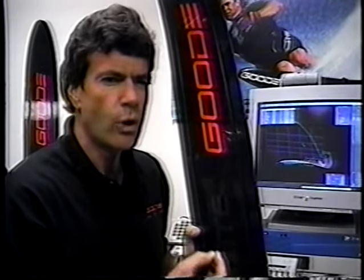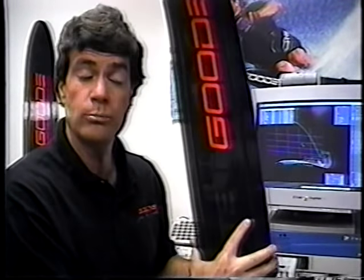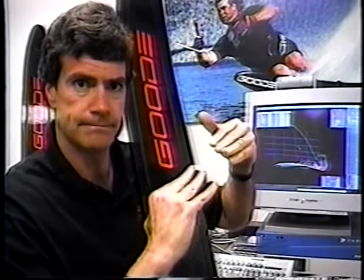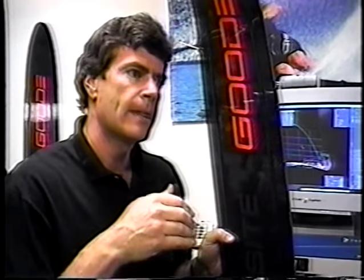One advantage that carbon fiber offers over fiberglass is its strength-to-weight ratio. Carbon fiber has a four-time strength-to-weight advantage. Keep in mind, this ski weighs about 2.9 pounds compared to 7.5 to 8 pounds for a traditional fiberglass ski. At less than half the weight, this ski has over twice the physical properties. We have some off-axis fibers in this ski that prevent the ski from twisting torsionally. That torsional stability gives the ski better hold and edge control behind the boat. The carbon fiber ski is much faster than traditional fiberglass skis.